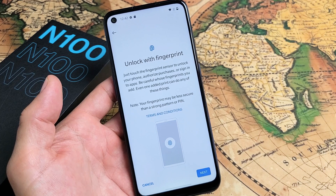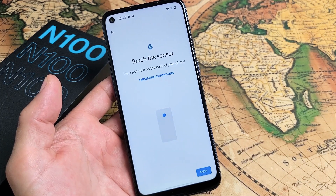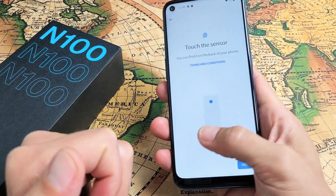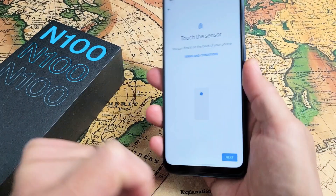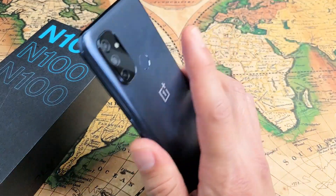So let me put in my password and tap down here. Okay, Unlock with Fingerprint. Next I'm going to tap on Next right here. And then what you want to do is touch the sensor. Now the fingerprint sensor is back here — it's not in front of the phone. It's that little round thing right there. So let me click on Next.